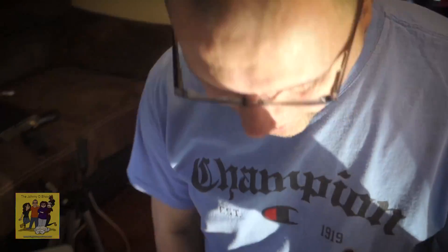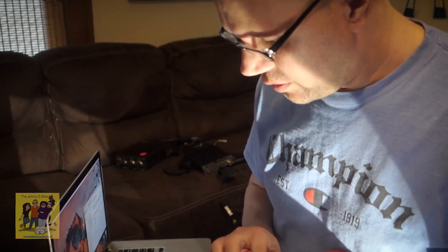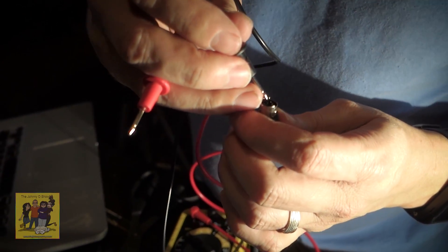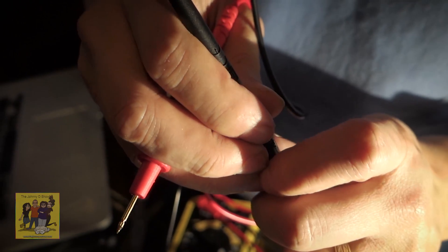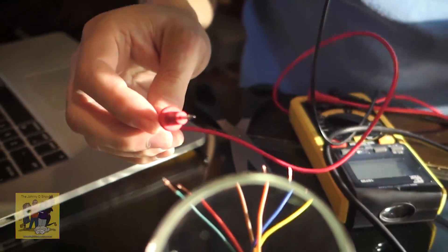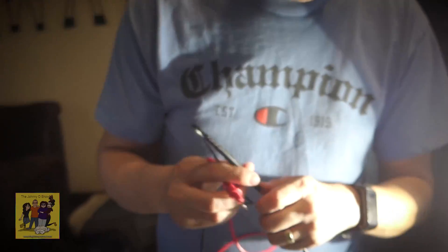We've established the five wires we're using: 9600 baud, 1200 baud, ground, data in, and push to talk. I touched each pin with the continuity tester on the multimeter to identify them. In this particular cable — yours may be different — brown goes to ground, orange is data in, yellow is 1200 baud out, red is push to talk, and blue is 9600 baud out.